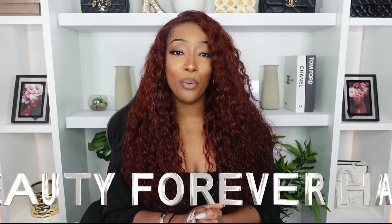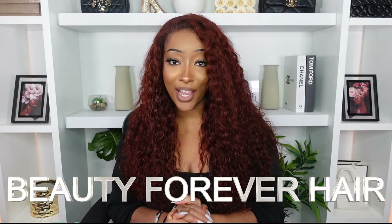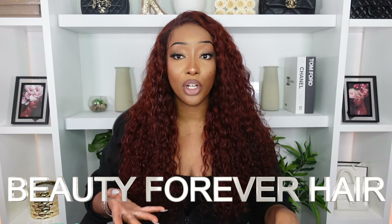We have to give a warm welcome back to Beauty Forever Hair. This wig is absolutely beautiful. I'm obsessed with their curly wigs in particular — this one has definitely got me in the feels.